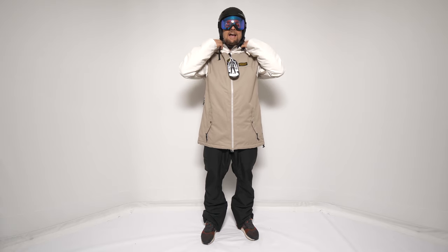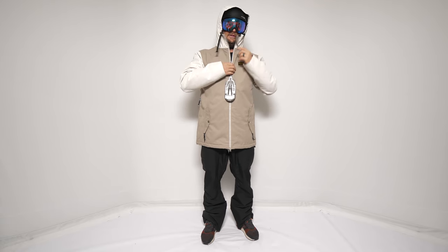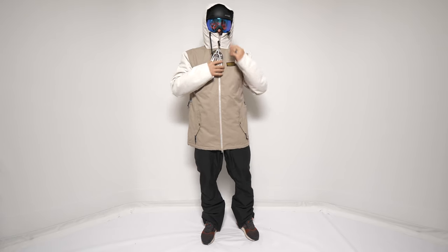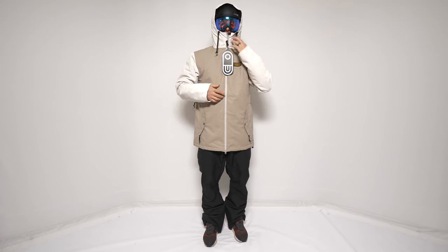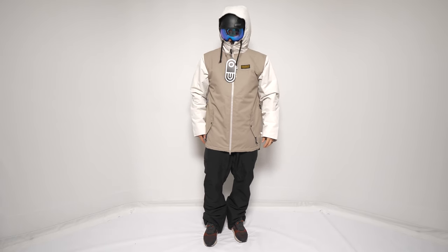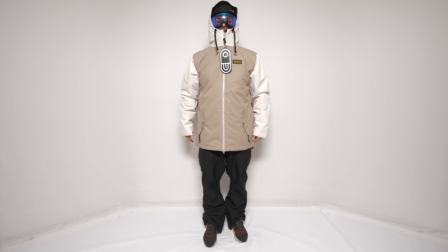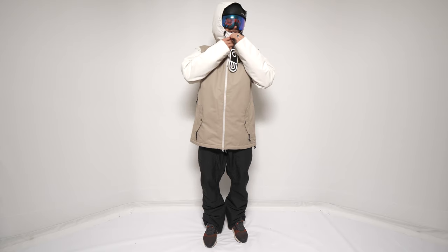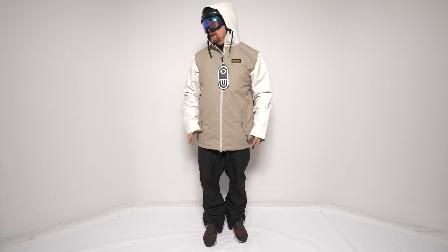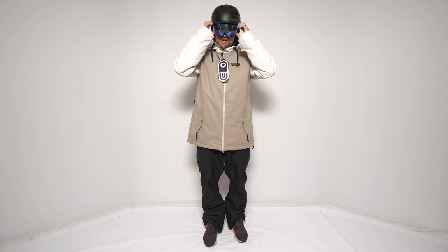In terms of jacket helmet compatibility with the hood, it's a tight fit. But it's a great seal, and that's what I love about these types of contoured hoods. You can see it's a little tight turning, but if you open up you can do it better — it's more for just riding up the chair.